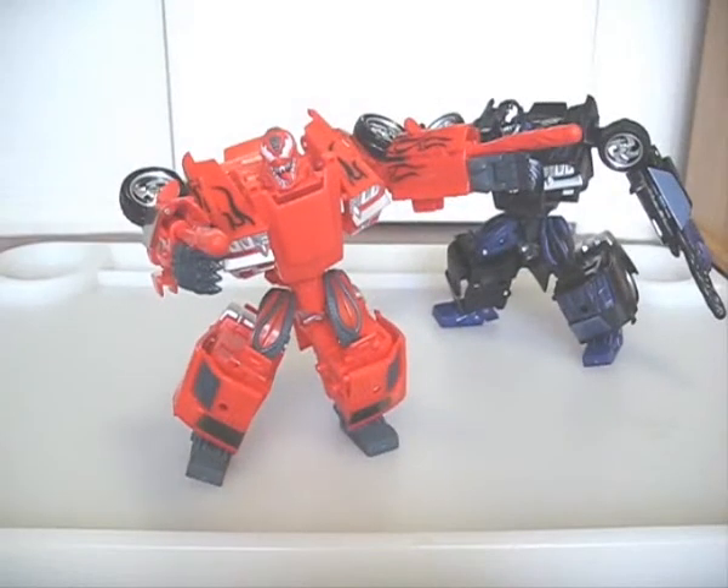The only reason I have this was because I couldn't find Venom at the time, and if I had found Venom first, I wouldn't have bothered with this one. So only buy Carnage if you want this mold and can't find Venom whatsoever.